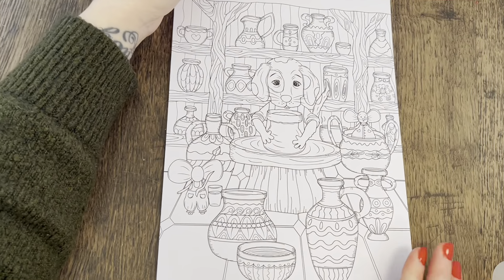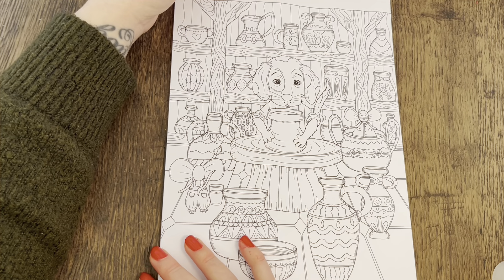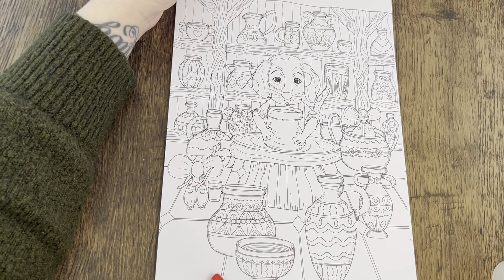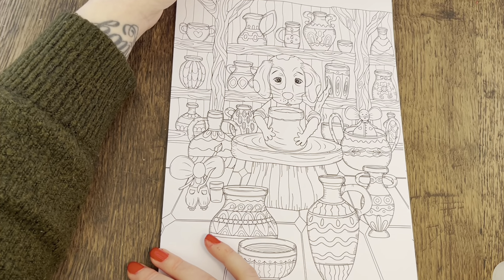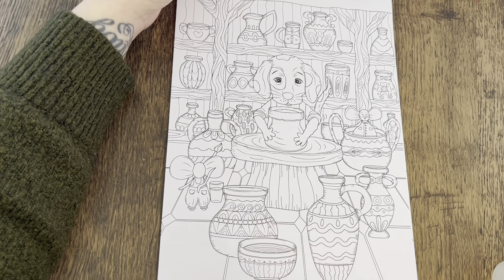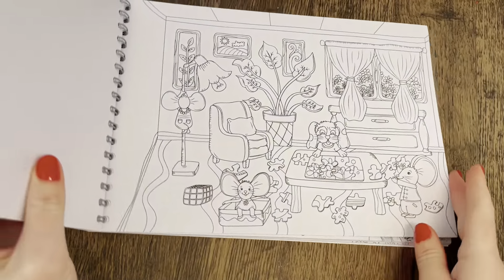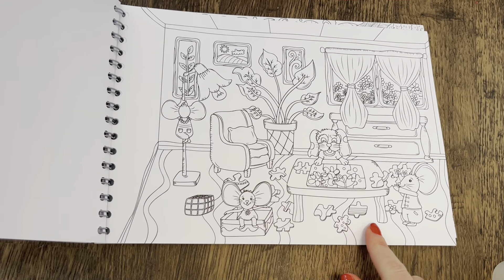Pottery! I've been loving that programme on Channel 4 — something like The Great British Pottery Throwdown — where they have different challenges every week to create pots and put artwork on them. I've never tried pottery but it always looks really fun. All the pots behind them are beautiful, and this page isn't too busy — the elements are quite large, making it quite a fun one to colour. Then there's jigsaws and a Rubik's cube — must be different kinds of games.